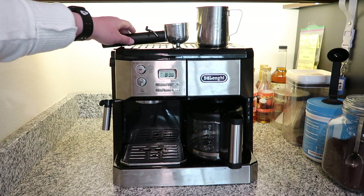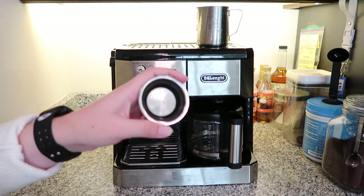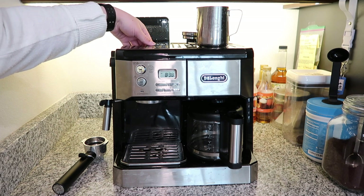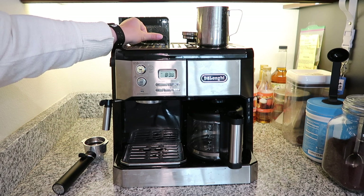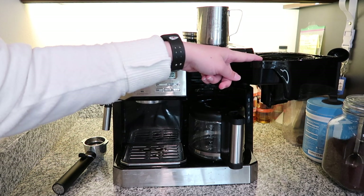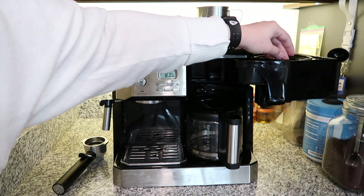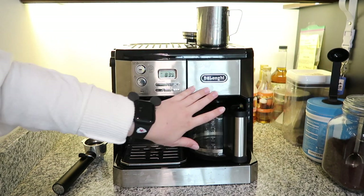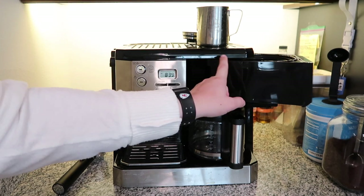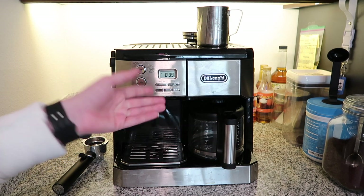It comes with a handle and attachments to pull shots — you get a double and a single portafilter. When you fill the espresso tank with water there is a max fill line, and the tank itself does come out — you can pull it with the handle. The drip coffee water tank is in here and you fill it from the top. Your beans go in here. It does come with a filter basket but we still use paper filters when we make drip coffee. Making drip coffee is pretty self-explanatory — add a filter, put in the beans, fill the water, close it up, make sure everything is positioned correctly, and push the on button.